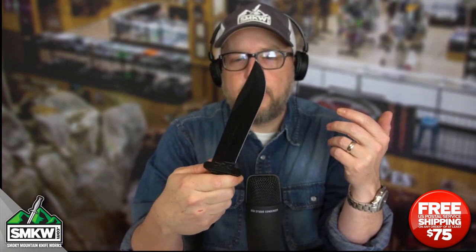It normally is $69.99. We have it on right now at $54.99. Go check out this knife at smkw.com. Do you guys like these fighting knives? Tell me in a comment — I want to hear what you have to say about them.